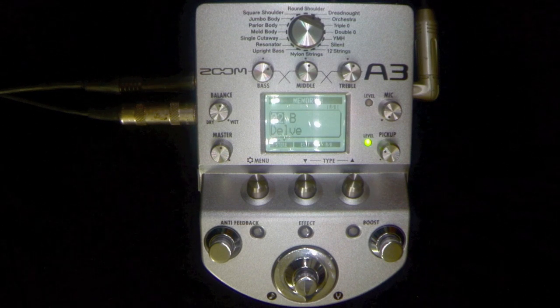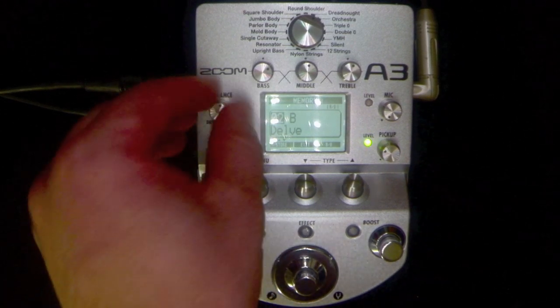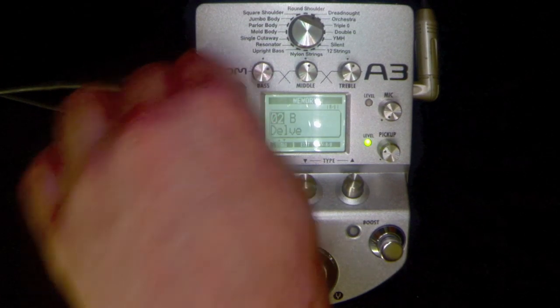Let's have a listen to the sound of just the pickup without the Zoom A3 on. This button here is a balance between the dry and the wet signal, so let's take it straight to just the pickup signal and this is what it sounds like.